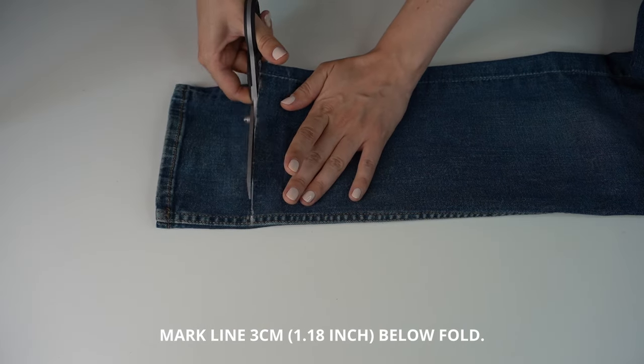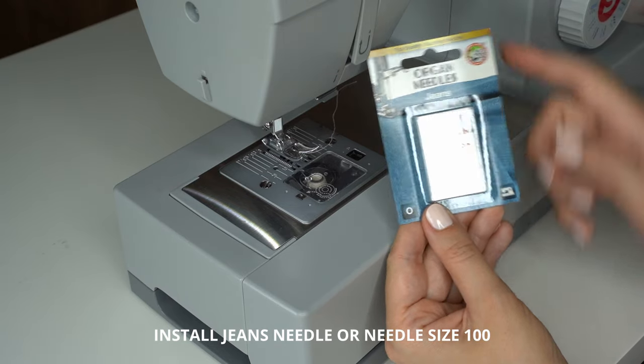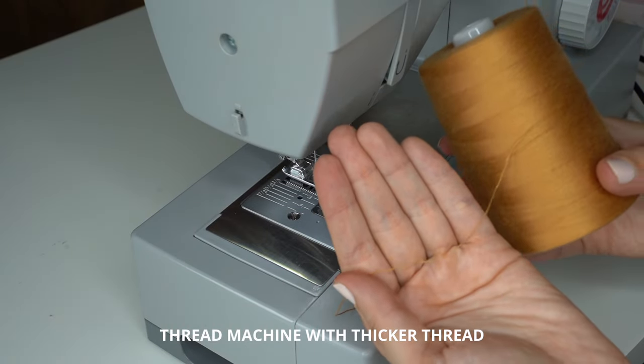Cut the jeans and repeat with the second leg. At the sewing machine, install a jeans needle or a needle that's size 100. Thread the machine with thicker thread — this will help create that signature jeans seam.